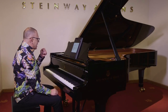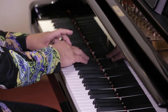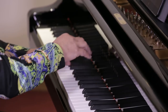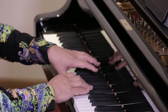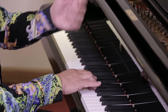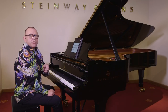Now if I practice that slowly, what that tends to do is make me think note by note by note, which is okay because I need to feel the interval. I would suggest you sing a line — you can sing along as you play, feeling the intervals, the shapes and the intervals. That tends to focus the ear and the mind one note at a time.